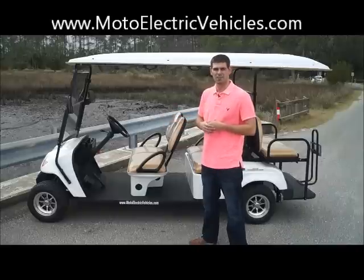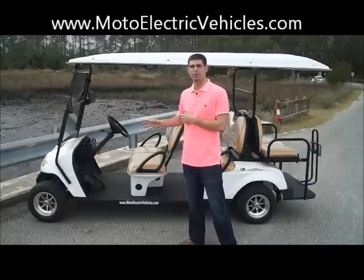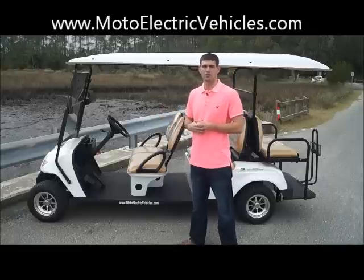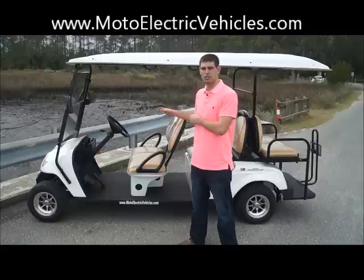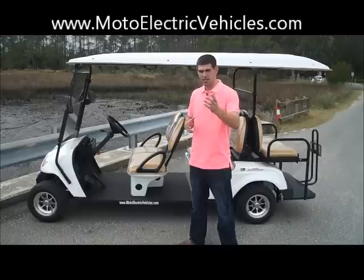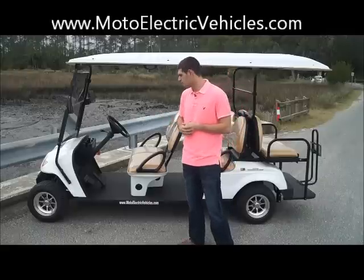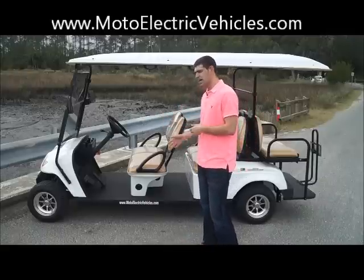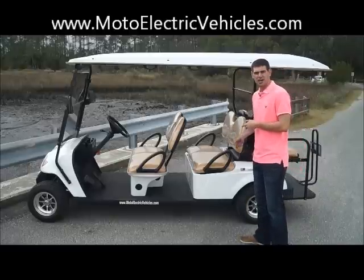One thing I didn't mention earlier is our high-low switch. Our golf carts come with a high-low switch, so if you're in the commercial market and depending on other people to drive these vehicles, for insurance or safety purposes, you can tell your operators to only use the low switch position, which cuts the 25 miles per hour speed basically in half. It's also useful in the residential market if you want your sons or daughters to drive the vehicle. Same setup on this unit — two forward-facing seats and the reverse seat on the back.